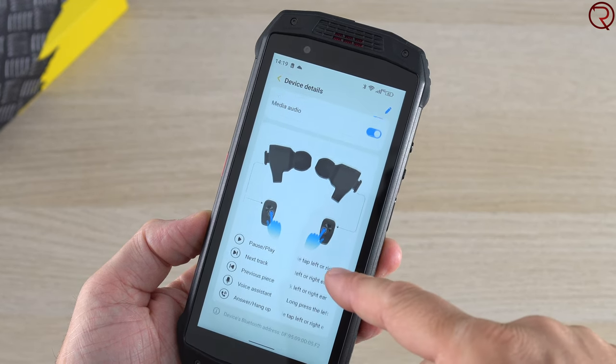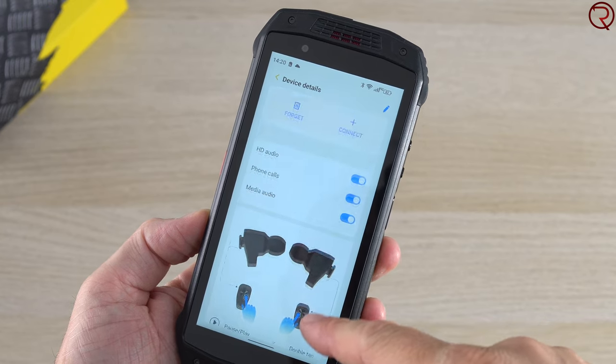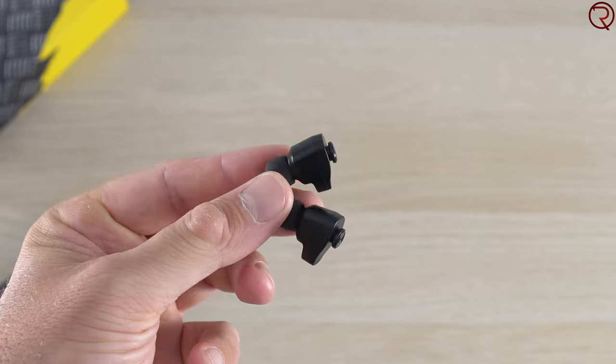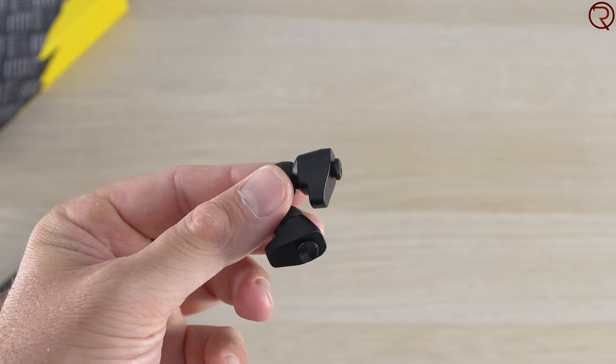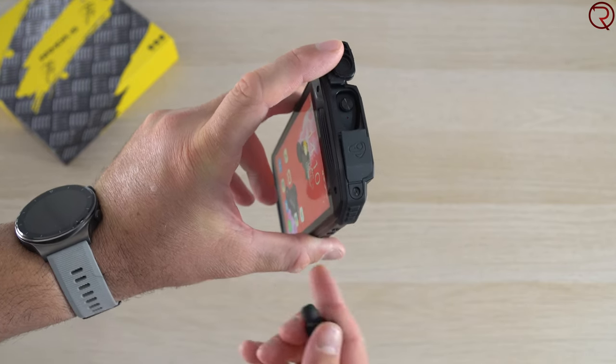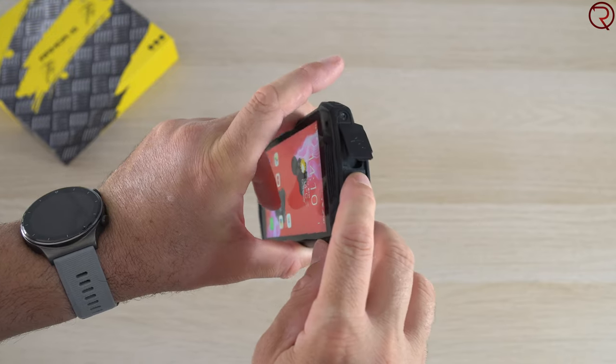Whenever you're done with them you can put them back in the phone and they will charge from the phone, so they're always going to be charged. You don't have to carry a separate charging case, and you don't have to worry about losing the wireless earbuds because they're always inside your phone — something very different compared to all the other rugged phones I've tried up until now.